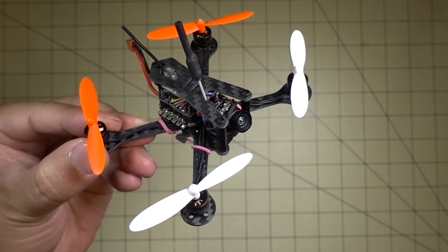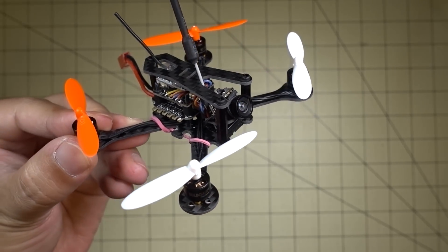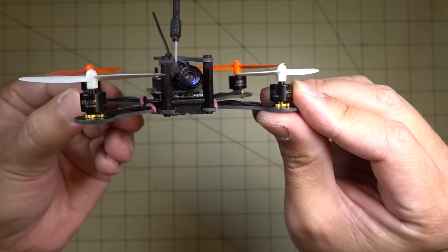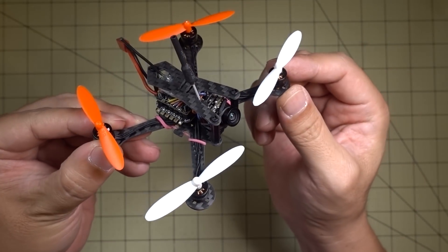Hey guys, in this video we're going to be checking out this guy. This is the Tomaquad Slingshot, and it's a brushless 1S micro. This one is very similar to the Bat 100 that I reviewed from Full Speed RC a while back, but this one is obviously going to be a build-it-yourself.